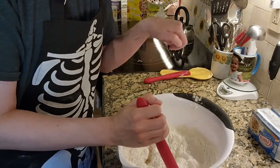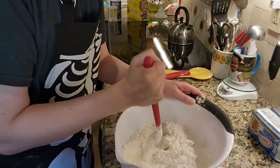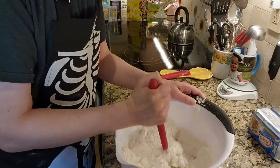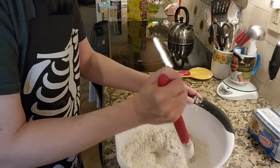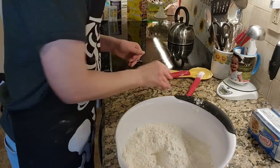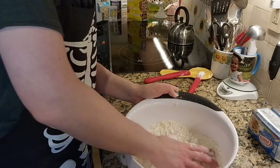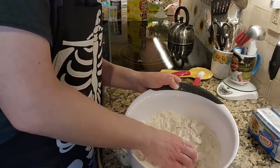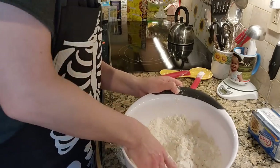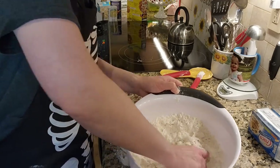I don't have one of those pastry cutter things — I thought I did at one point but I cannot find it, and I don't want to use a whisk. So I am going in by hand. Because there is so much flour in here, I don't think my hands are going to get all greasy and funky. Just crumbling it all in.